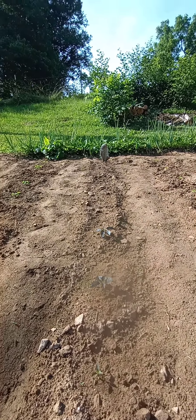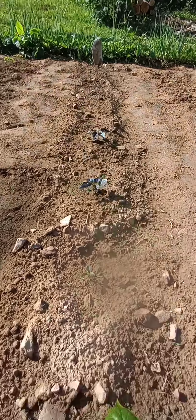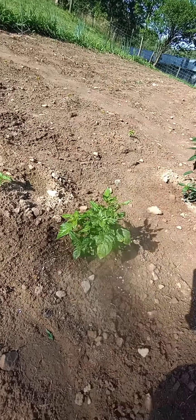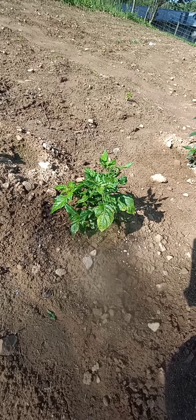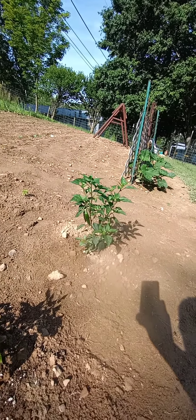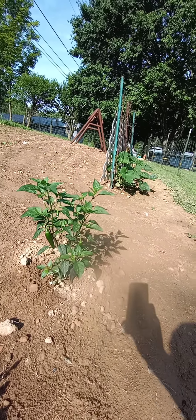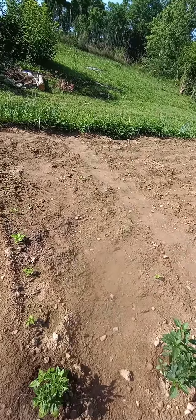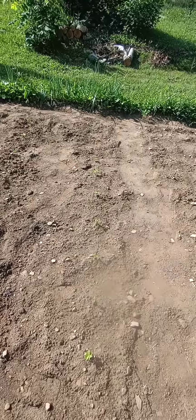Got one, two, three, four, five, six, seven, eight — that little bitty one makes eight chocolate peppers. That's a red scorpion, and there's a jalapeño. I've already had like five jalapeños off this plant. It's doing good. There's another little row of peppers I need to feed — gonna start them out real good.